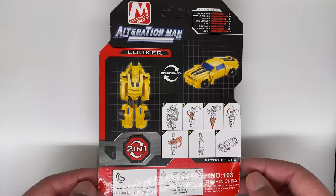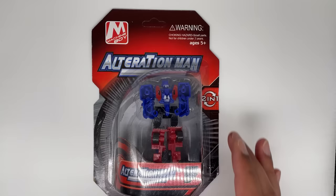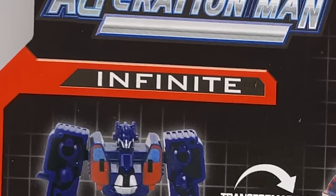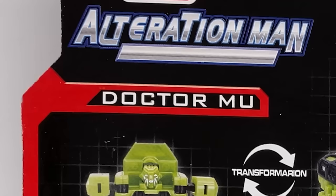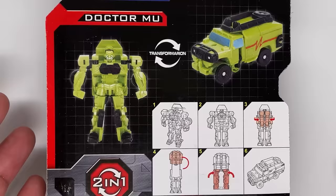These next ones are bootlegs of the 2007 Legends Transformers figures. You get a bootleg Bumblebee, but it looks like the actual character's name is Looker — rhymes with 'ho-'. A very poorly looking Optimus Prime, his name is Infinite. Ratchet, known as Dr. Moo. The reason it's funny is because they just threw the word 'doctor' in there — because he's a medical guy.